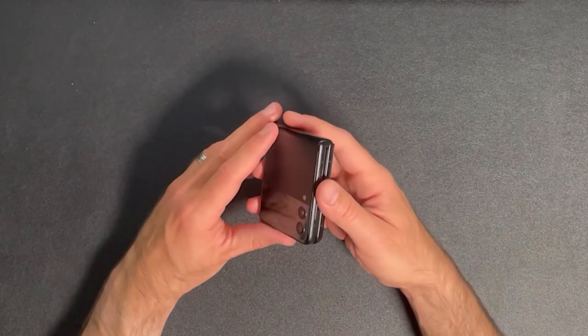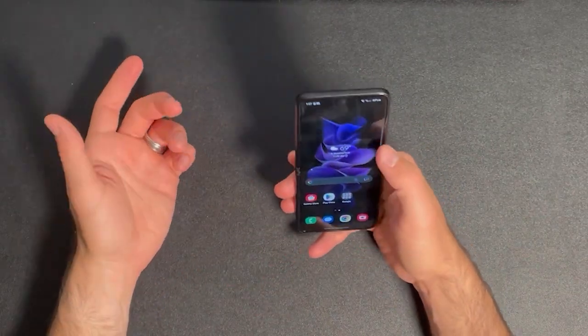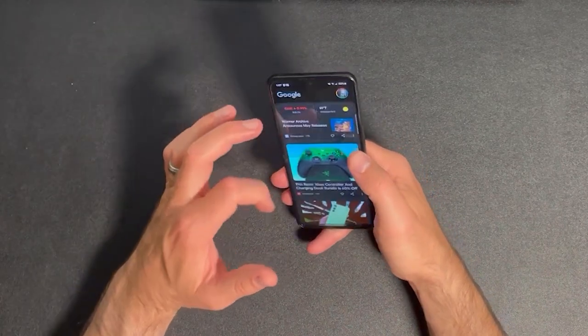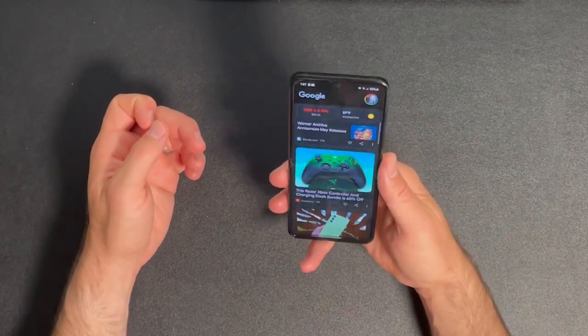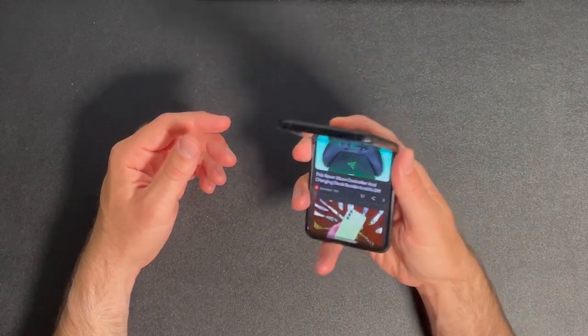The software on the device is clean and intuitive, with Samsung's One UI overlay on top of Android 13. The Samsung features are non-intrusive and work well, and I love the fact that you can set the Google feed on your launcher rather than the Samsung feed. You will get the next version of Android thanks to Samsung's promised four years of Android updates, but Android 14 will be the last release for this device, unfortunately.